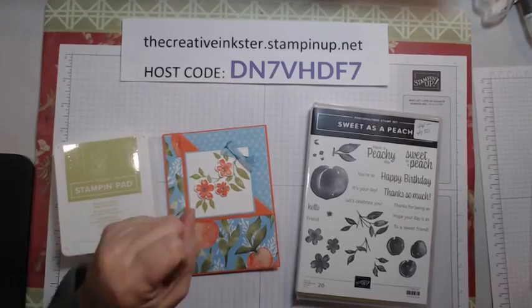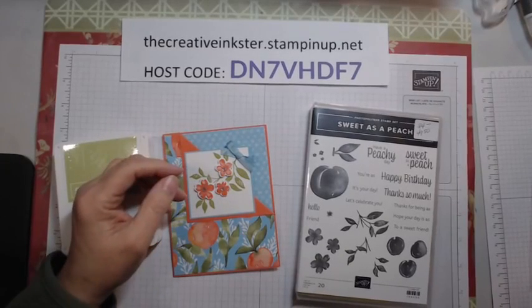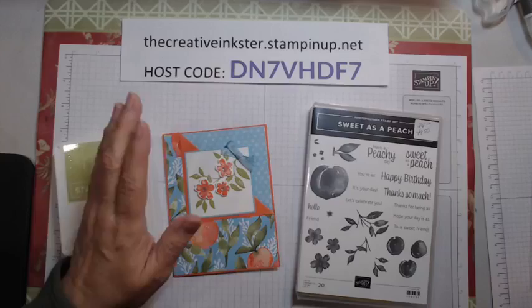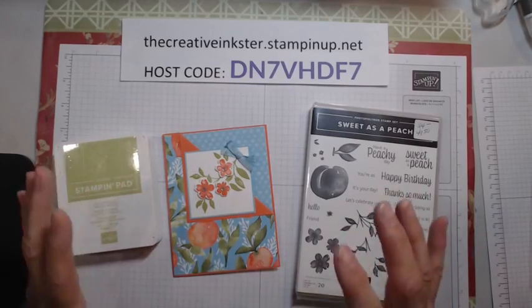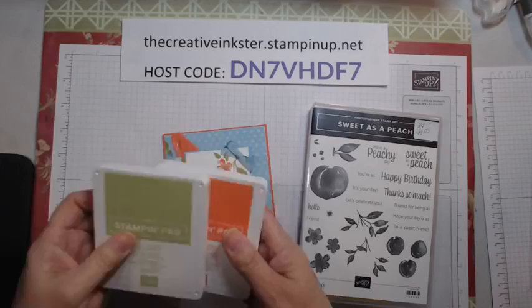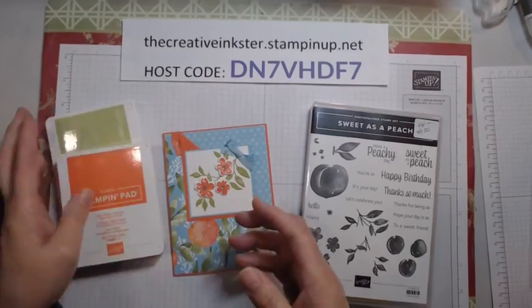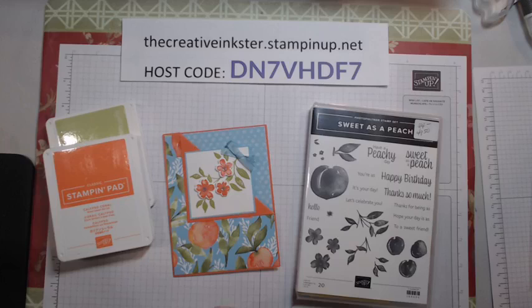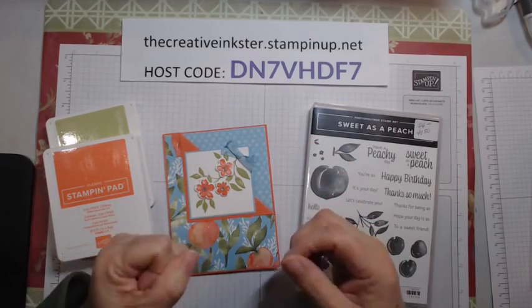Hi, I'm Diane the Creative Inkster. Today is Monday, April the 4th. Thank goodness we're into April — I think spring could be on its way. Don't want to jinx anything, however I'm getting encouraged that it is going to come this year. We've had not so much warmer weather, but we're getting into our usual rainy season here in southern Ontario. Let's just hope the temperatures warm up for us.